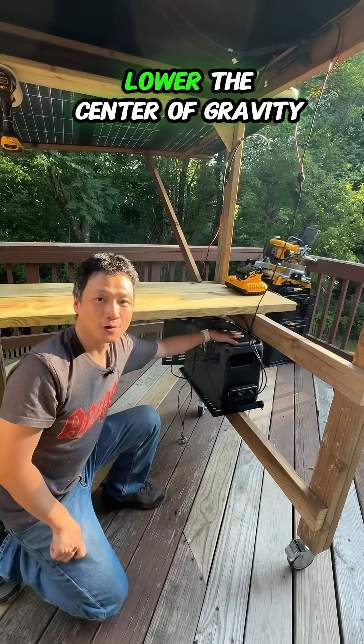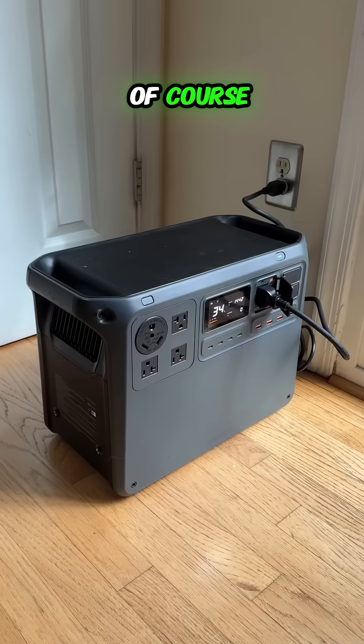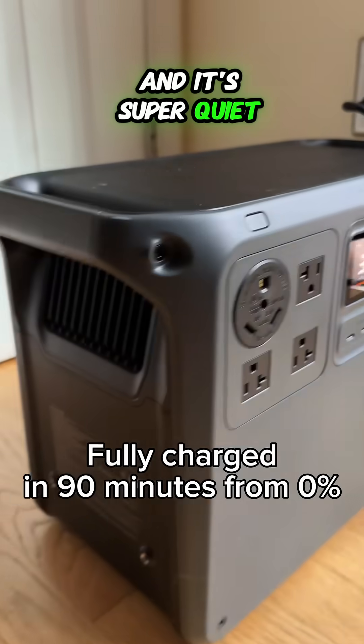I store it here to lower the center of gravity and have more workspace. And of course, it can be recharged from any AC outlet very quickly, and it's super quiet.